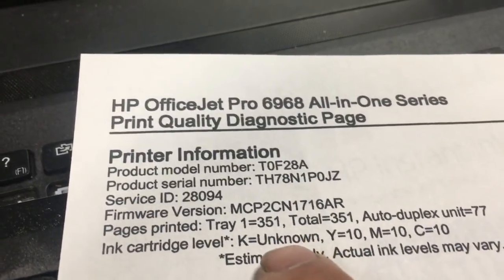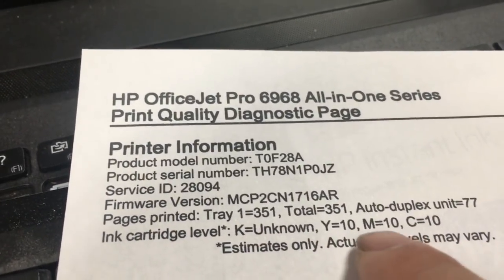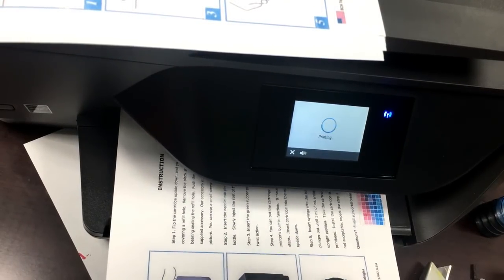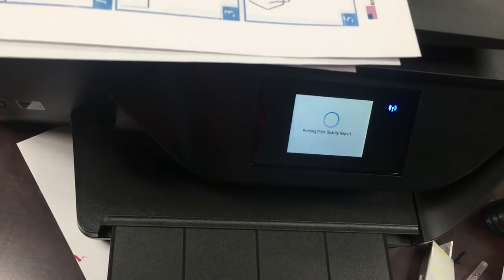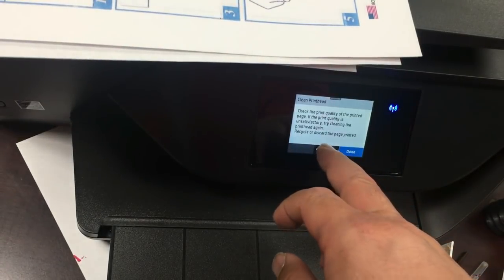We're on page 351, 10% of colors, no black, chip info off — everything's ready, let's go. In the middle of printing, magenta is clogged. We did two hazard cleanings and got the printer back to work.